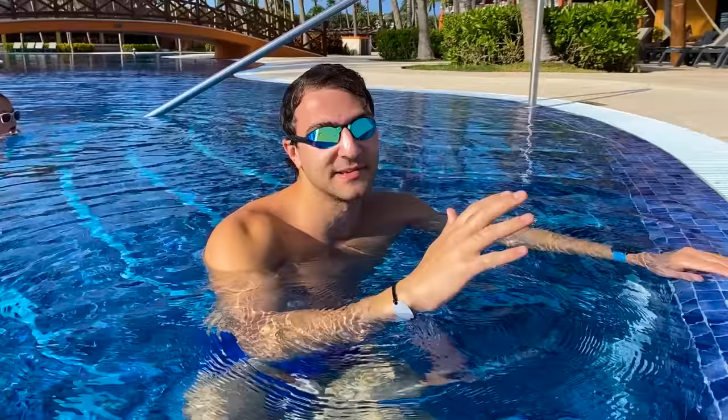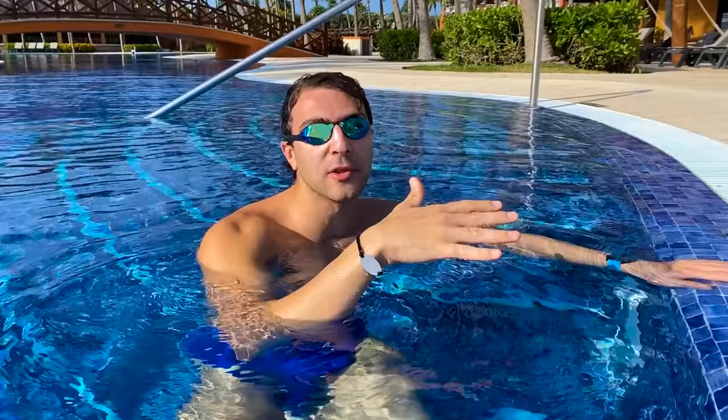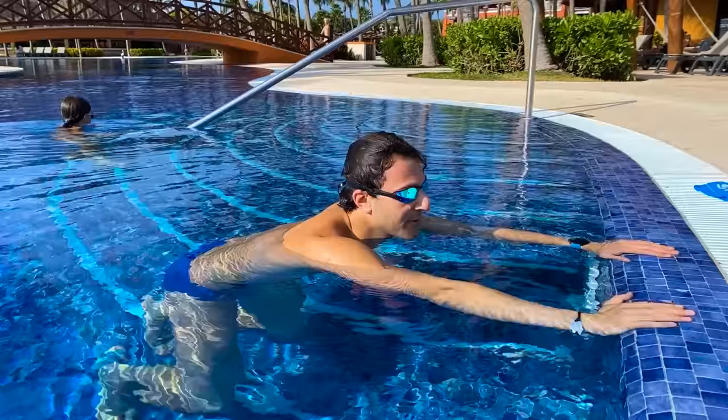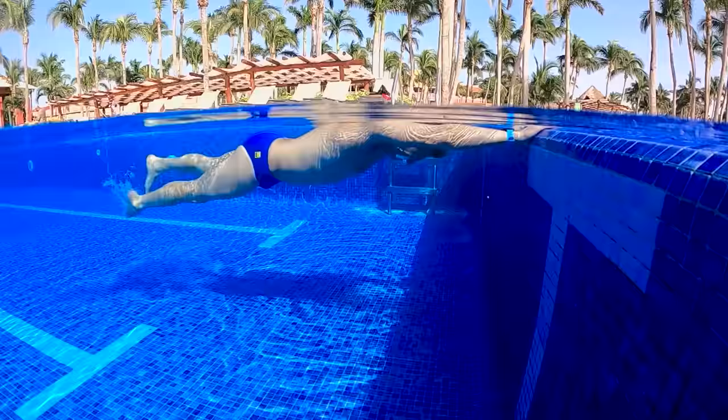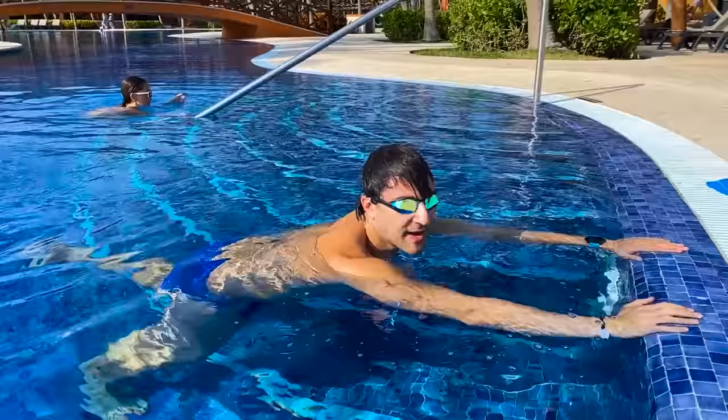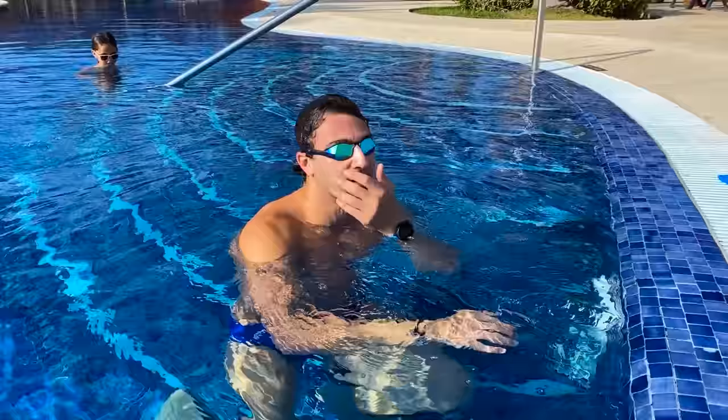This time we're going to do it again — blow bubbles for five seconds — but now I'm going to let my feet actually float and have a little flutter kick behind me just to keep some momentum. The focus is really on floating. So we're going to let the legs float, blow bubbles for five seconds, lift the head to breathe, and repeat.